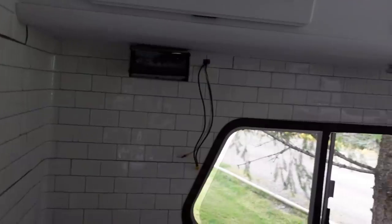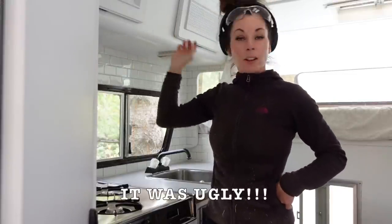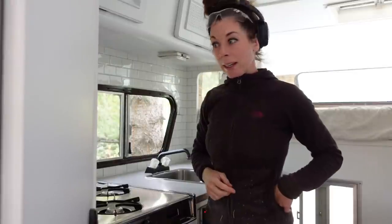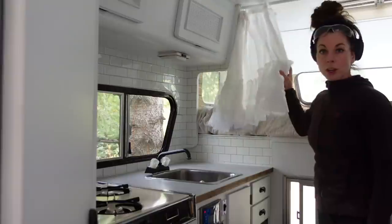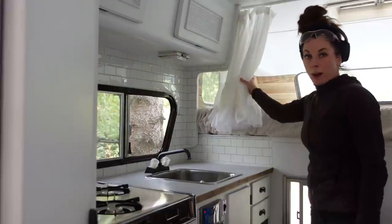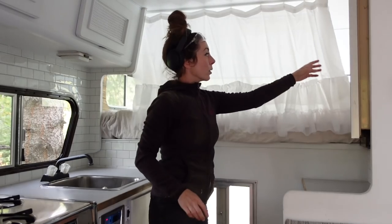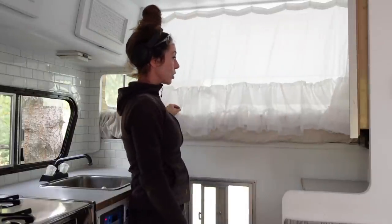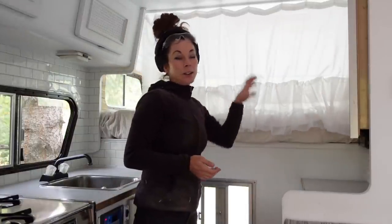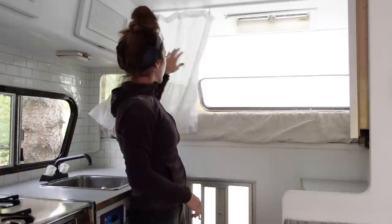I took out the hood fan because it took up a lot of space. I figure if I'm cooking and need ventilation, I'll just open the window right there — I have not missed the hood vent whatsoever. I made this curtain primarily because the dogs can jump up from the table, so if we were leaving and leaving the dogs in here, I'd just close the curtain and it wouldn't allow them to jump up. I didn't want it to be dark in here, so I made it out of some white fabric — a couple of different fabrics — so it keeps it nice and bright.